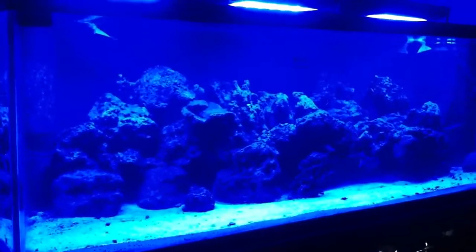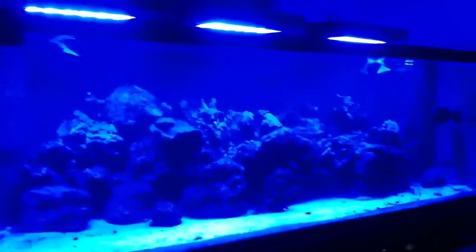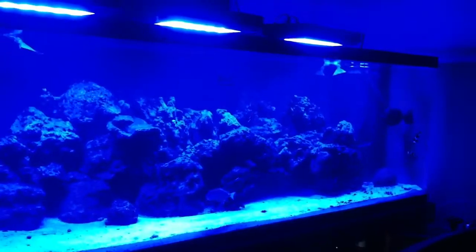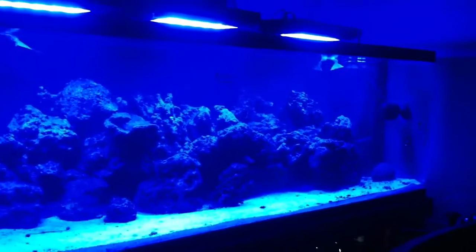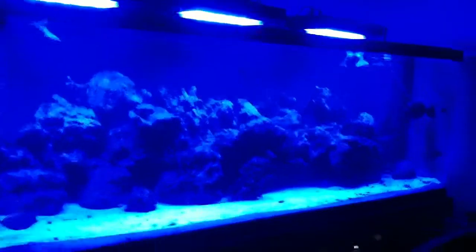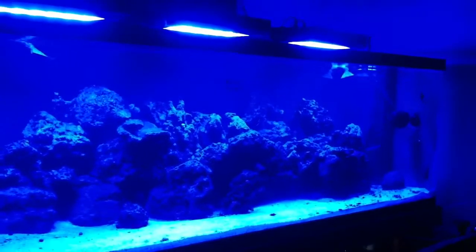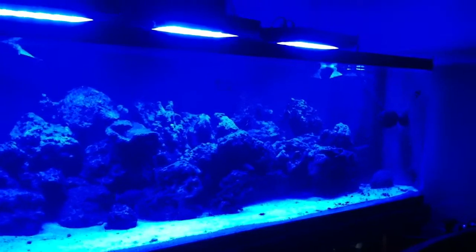Unfortunately that wasn't the case. My rocks stood in the garbage cans for about three days, and my live sand as well. There was a little bit of water in there, but the problem was that even with a little bit of water, sitting in there for that amount of time caused a drastic change in temperature throughout those three days. On top of that, all of the sand was disturbed.